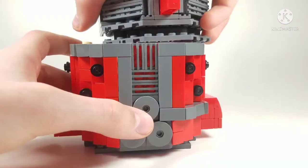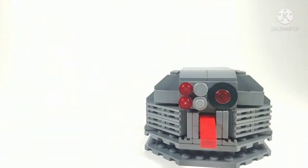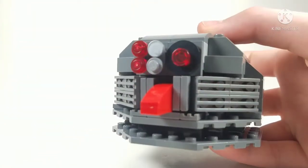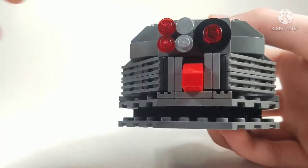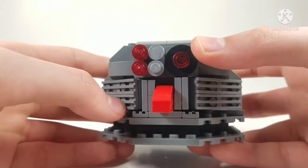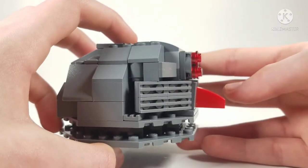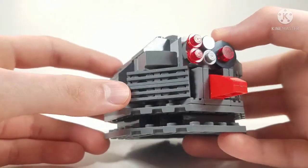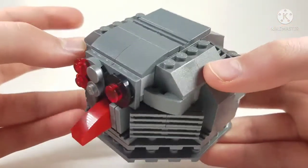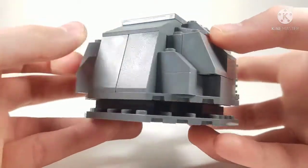The head comes off very easily from the body — it is a little delicate, but here we have the head. The head was the first thing I made, and it was very hard to get the proportions right to make him look how he does in the game. First off you have the eyes — a normal eye and this weird eye for his right eye — and I think I did a pretty good job interpreting that. You have his bright red nose that sticks out quite a bit, as you can see from the side. There are grill pieces to get those lines on the side of the face at an angle. At the top you have slope pieces to get that circular shape for the head.